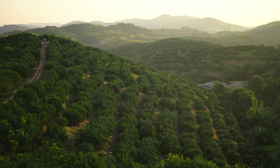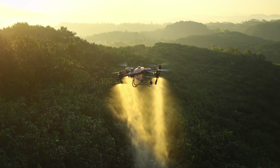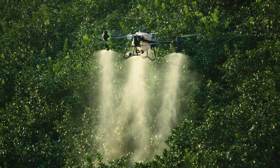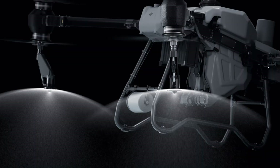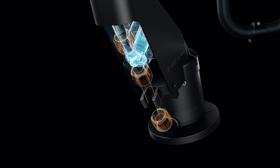For orchards and forestry spraying, the DJI Agras T50 can be upgraded with a pair of centrifugal sprinklers, increasing flow rate up to 24 liters per minute, extending coverage to the tops and bottoms of leaves. The DJI Agras T50's brand new solenoid valves completely eliminate drips and leaks.